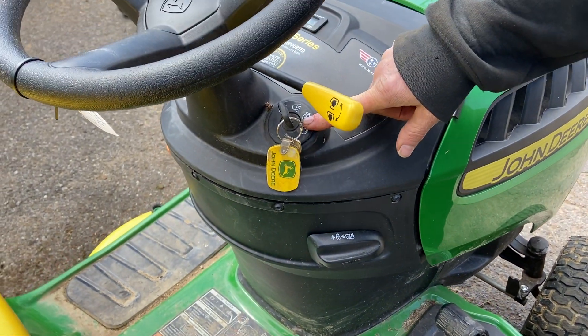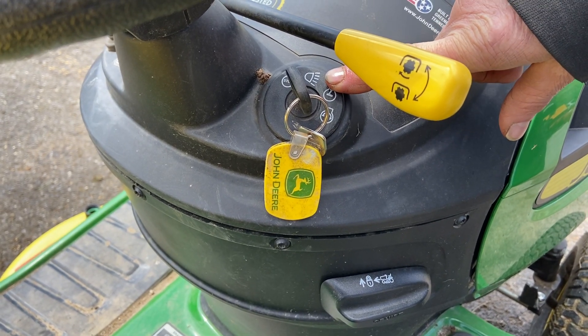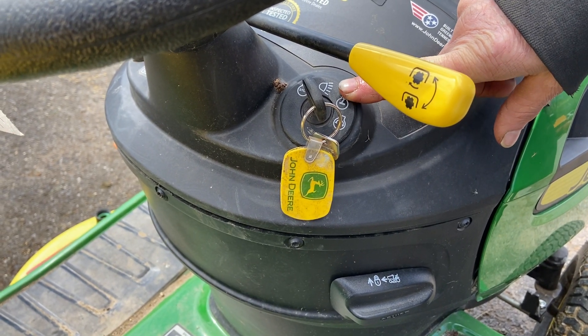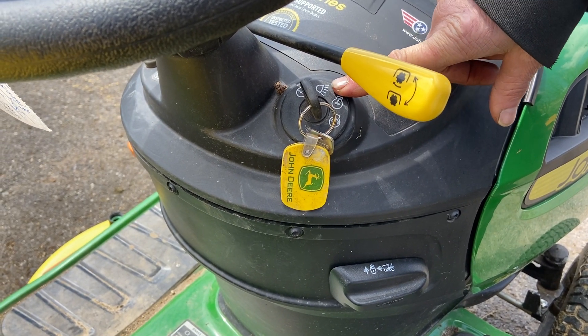Of course you have your ignition switch and lights here. A lot of people don't realize that you have to turn the key back one notch after the tractor has started to get the lights to work. So after you start the tractor up, turn the key back one notch and your lights will show up.